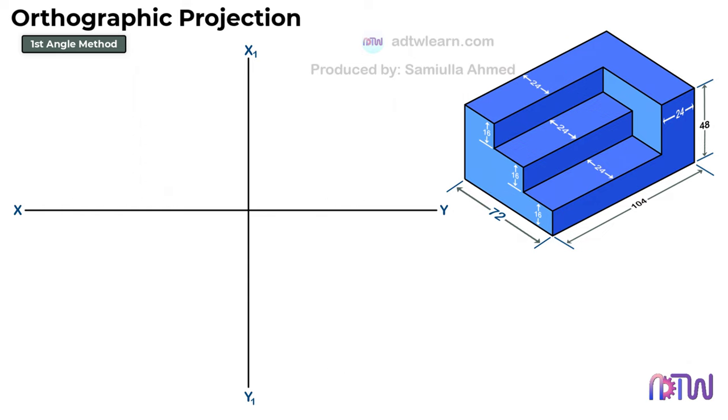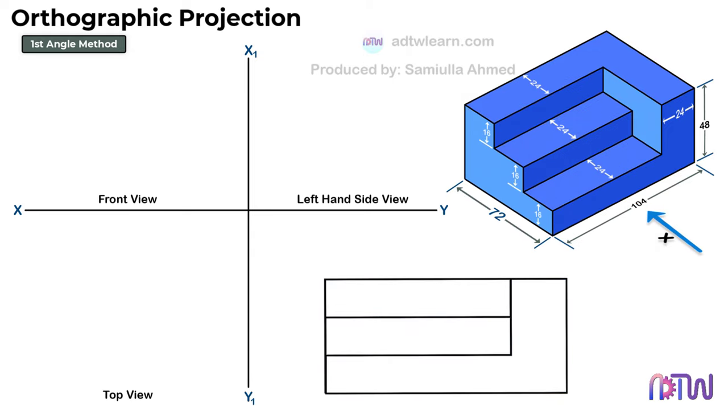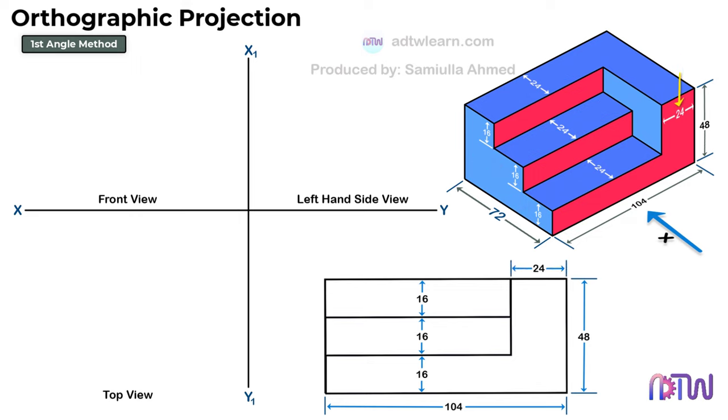Let's start drawing. When we view the object from direction X, this is how it looks. I will color the visible sides on the isometric view for your convenience. We can see the height of the object is 48 mm and the width of the object is 104 mm. The height of each step is 16 mm and the width of this portion is 24 mm. This is how it will look — this is the required front view of the object. Draw a rough figure with all the required dimensions for your convenience.